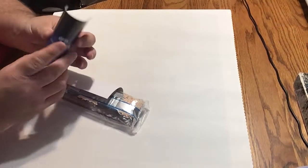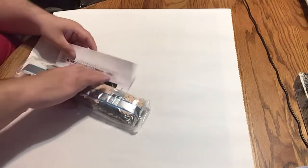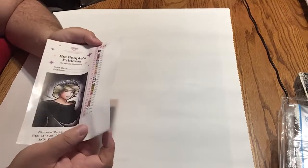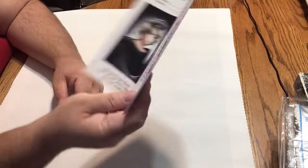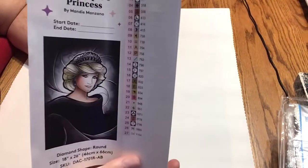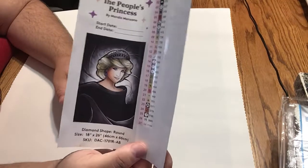So we have an instruction book, like usual — we all know how to paint our diamonds. And this is my first Diamond Art Club in quite some time. We have our sticker sheet with the new perforated labels, which I love. So this has one AB and one special shape, and there are 27 shapes and colors in all.